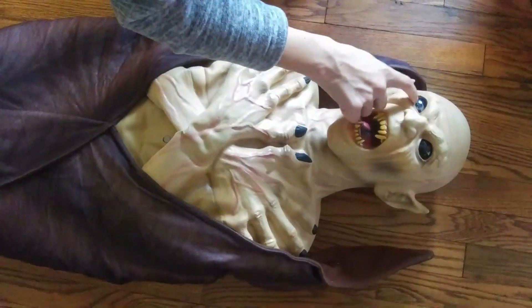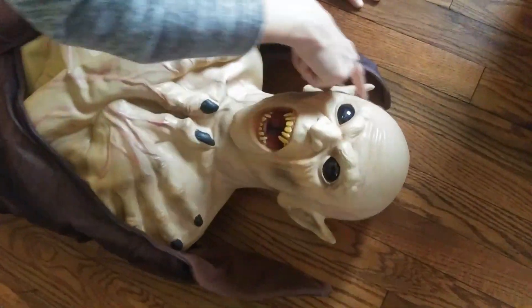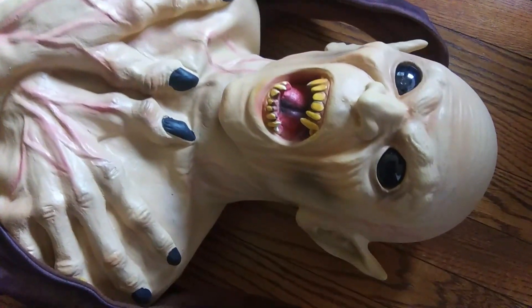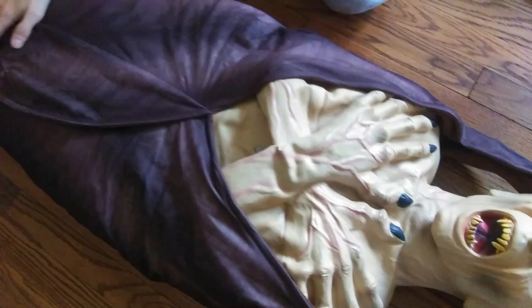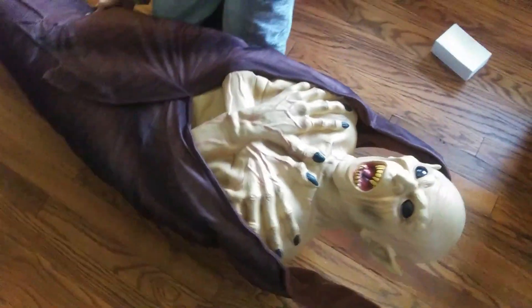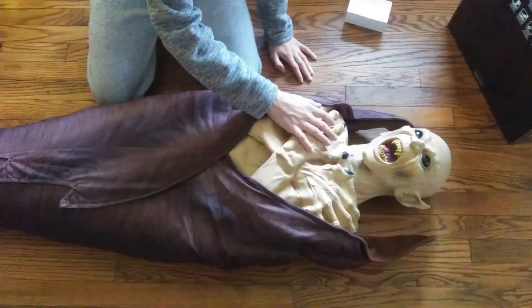The face is definitely not thin — it's the same latex they use on Bloody Bag Joke's face, literally the exact same material. I really love those black eyes; it looks really nice. I love all the detail and the paint on the side of his head there. The bat wing is super nice — it's not going to rip. He's only five pounds, so he's not super heavy; you'll be able to hang him off something that's not super strong.